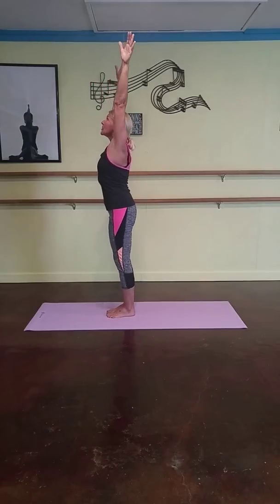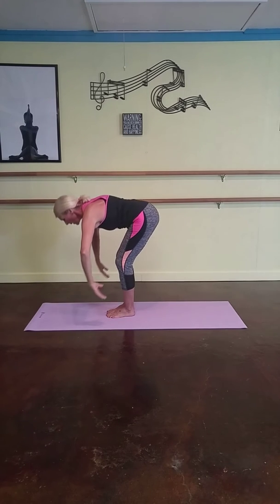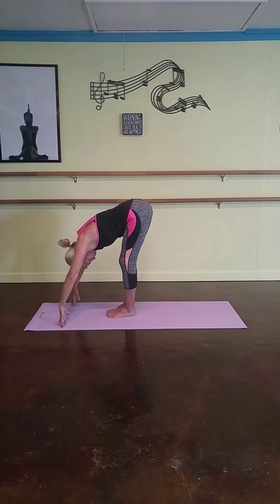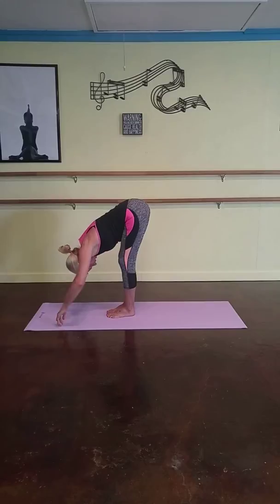And softly bend your knees. Place your hands on your legs and softly go all the way down. Hang on a forward fold and just slowly into your lower back. Exhale. Hang your hands down, relax your shoulders, relax your head.